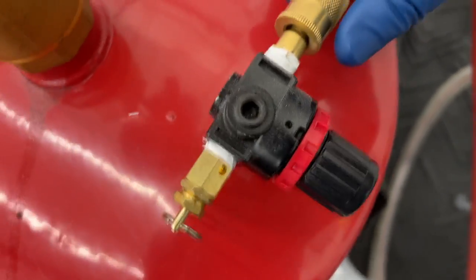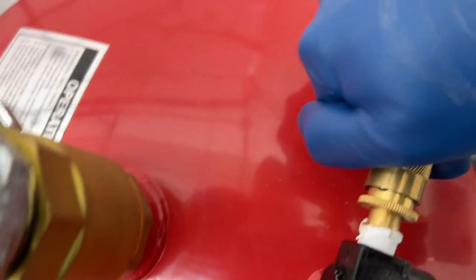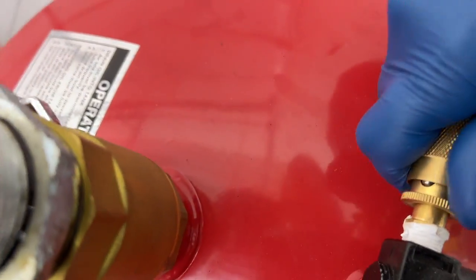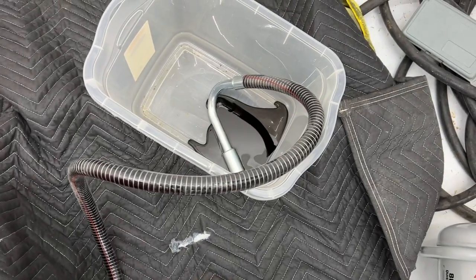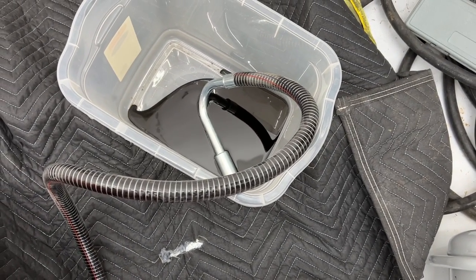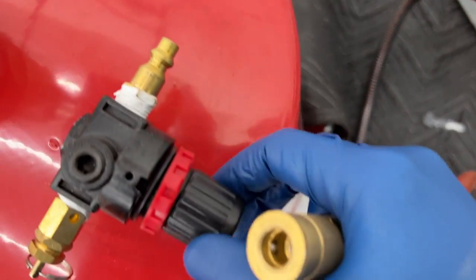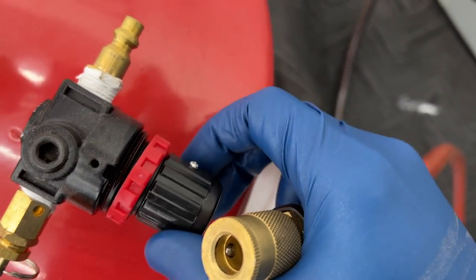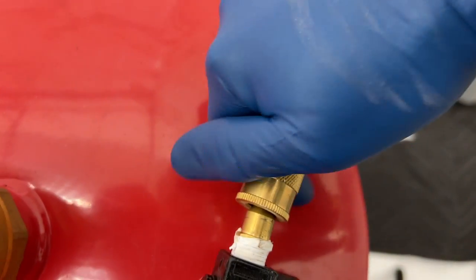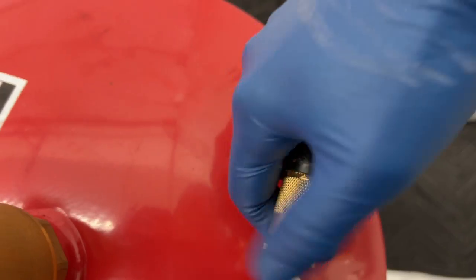All right, here goes nothing. That was enough to start the oil going. Maybe I have to open the regulator this way for it to not — either way, there's my lock-on there very well.